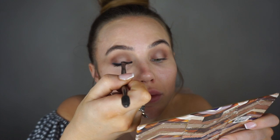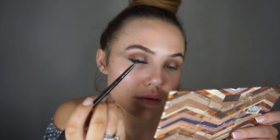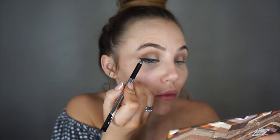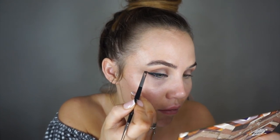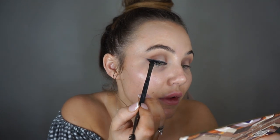Then I'm going in with a second coat. I'm just popping a little flick on the edge. Now I'm going in with a final brush, pulling this out and taking some black shadow to smudge it into the liner.